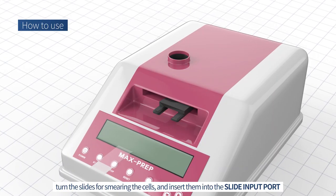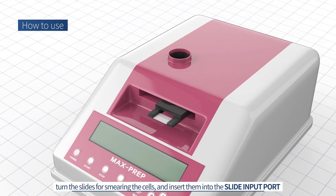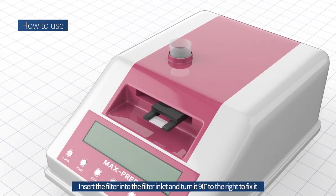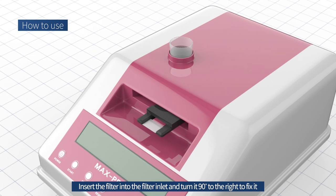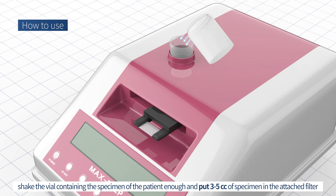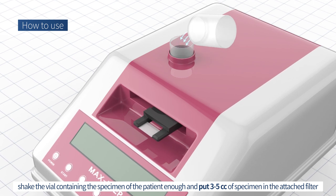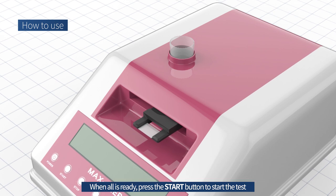Turn the slides for smearing the cells and insert them into the slide input port. Insert the filter into the filter inlet and turn it 90 degrees to the right to fix it. Then shake the vial containing the specimen of the patient enough and put 3 to 5 cc of specimen in the attached filter.